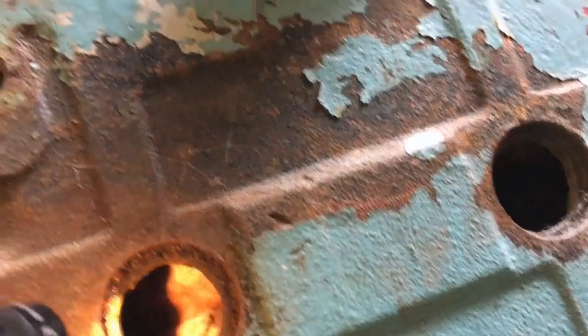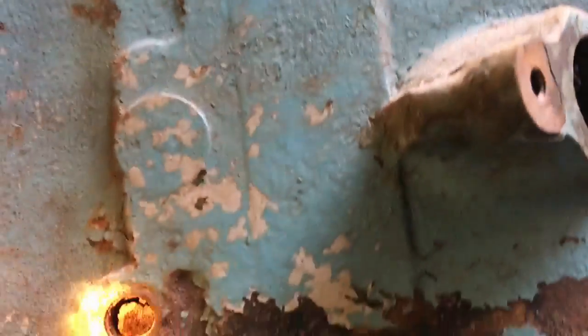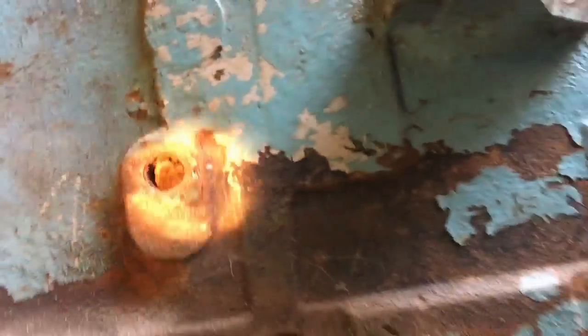It's quite corroded. If we look in here we can see in the water jackets in the sides, where I've got the core plugs out - not good, not good at all. And here we've got the drain plug; there's a lump of something stuck in there.